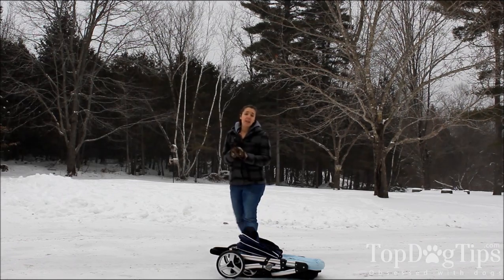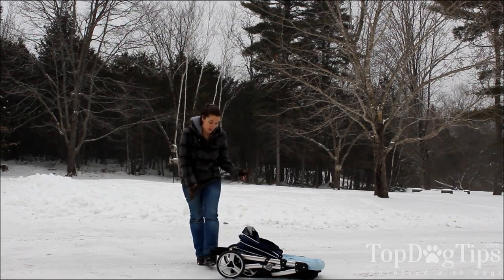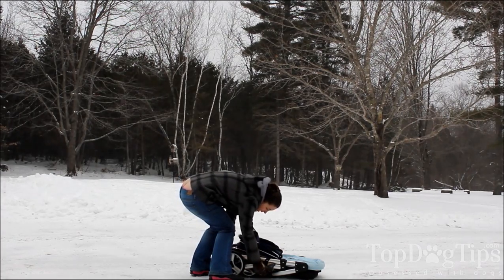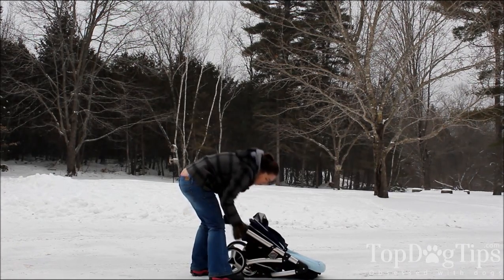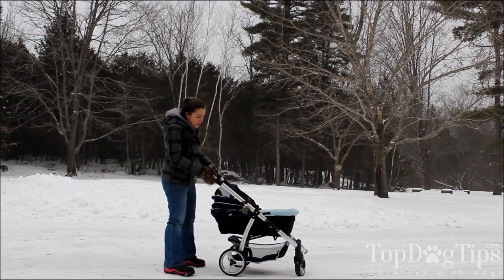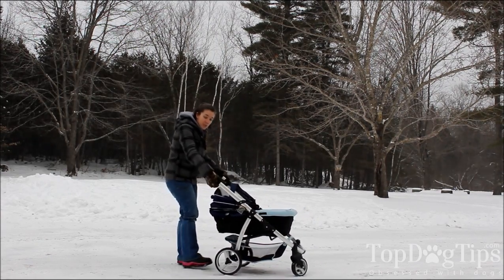This is the Elegant Retro Stroller in a navy blue color and as you can see it folds down flat. There's a little clasp right here — you simply lift that up, put your foot on the base and you can pop the stroller right up. It folds down very easily.